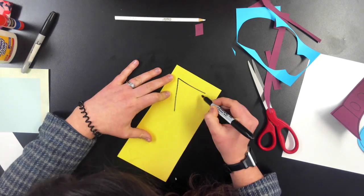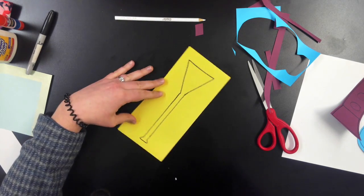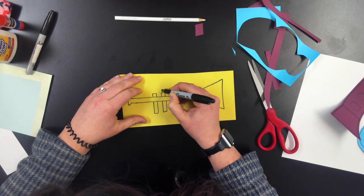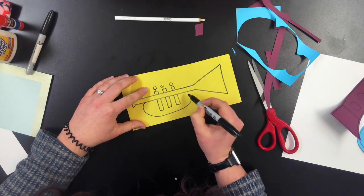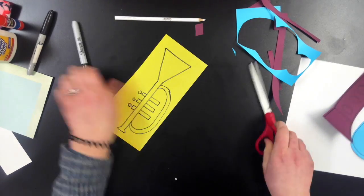Our next instrument is going to be a trumpet and it starts with an almost triangle shape. It has two long skinny lines and an almost triangle on the other end. Remember this is fast so please pause it when you need to. Three rectangles in the middle with little circles for the buttons and a big loop for the rest of the trumpet. Do the best you can when drawing these instruments.